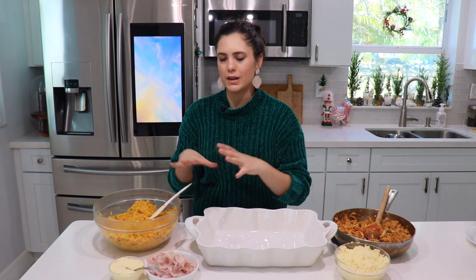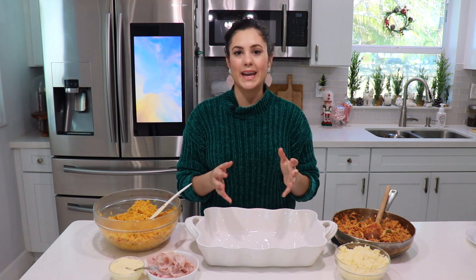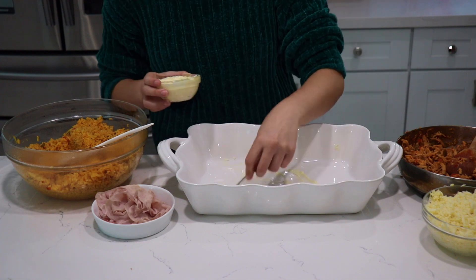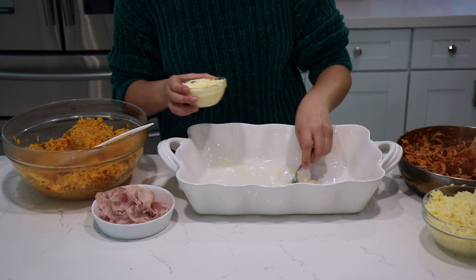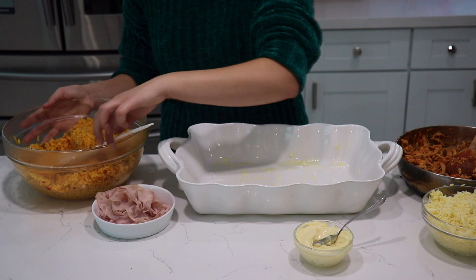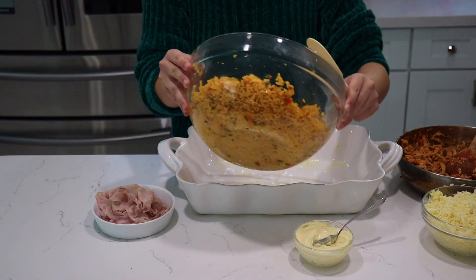Think of imperial rice as a rice lasagna, because we're going to do one layer of rice, another layer of cheese, another layer of chicken. You also want to preheat your oven to 350 degrees Fahrenheit, because we do have to bake this for around 10 to 15 minutes so the cheese gets nice and bubbly on top. First, I'm going to add a little bit of mayonnaise on the bottom of the pan so nothing sticks. Make sure you get a nice even layer.